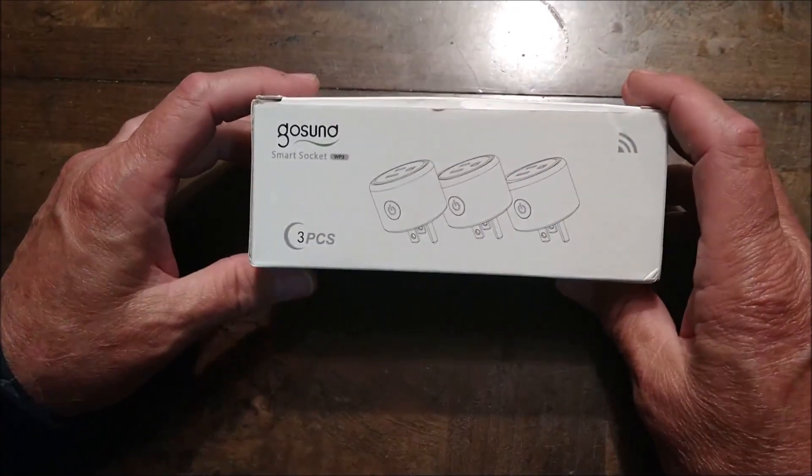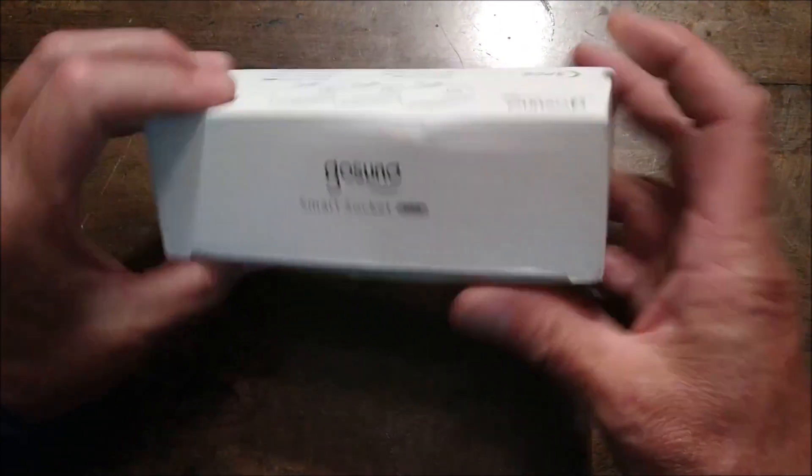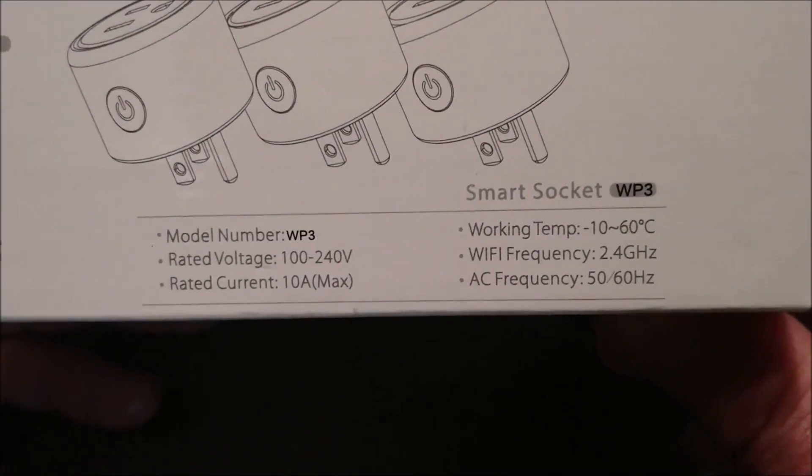Today we're going to look at the GoSun SmartSocket. It has three pieces, and on the back side it shows the model number WP3, and you can see the rest of the specs on it.